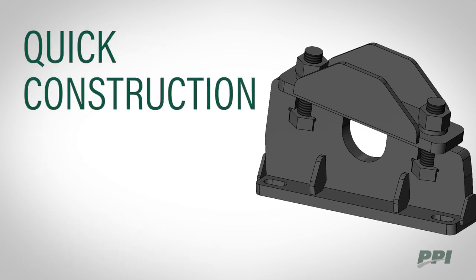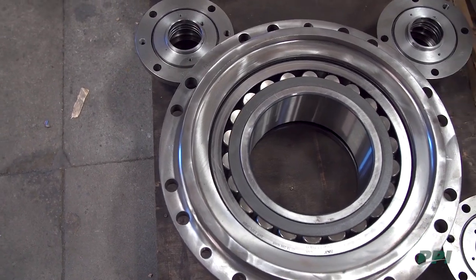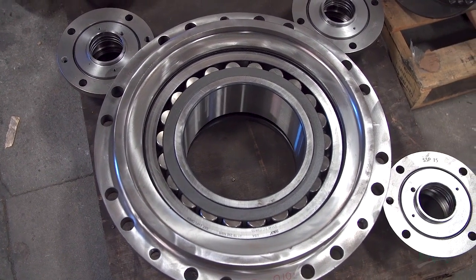PPI is able to construct these mounting blocks quickly, eliminating the need for bearing housings that can often have long lead times. Hub kits are in stock and available in many sizes, easily installed and inventoried for replacement in the field.